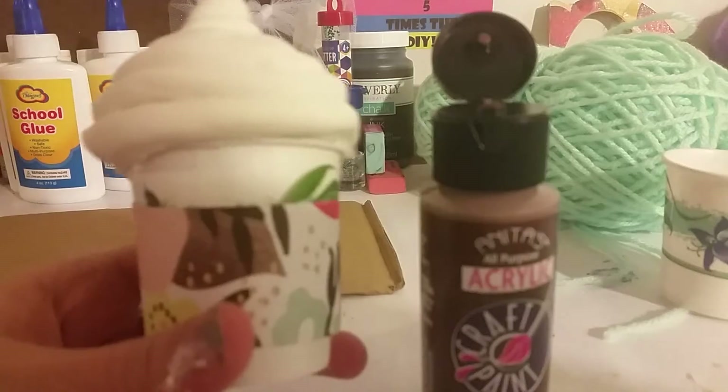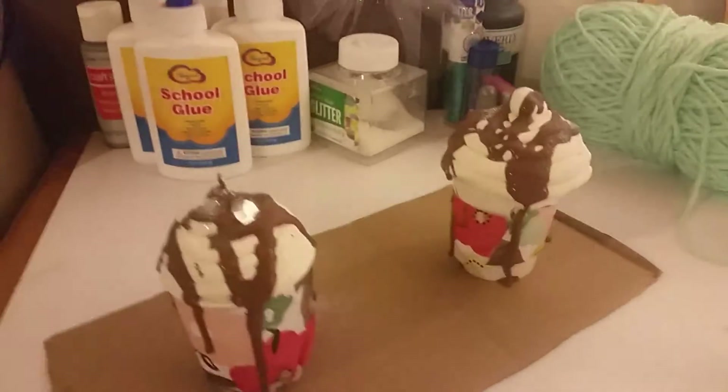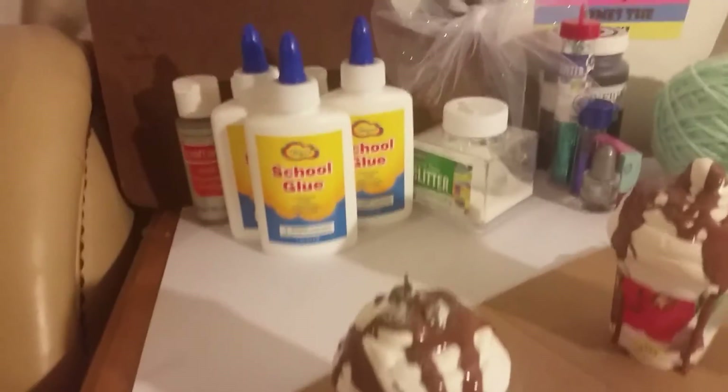Now it's time to add a little chocolate drizzle and some glitter if you want. This is what it should look like when you're done — they are so cute! Thank you guys so much for watching. Please rate, comment, and subscribe. We love you guys so much!